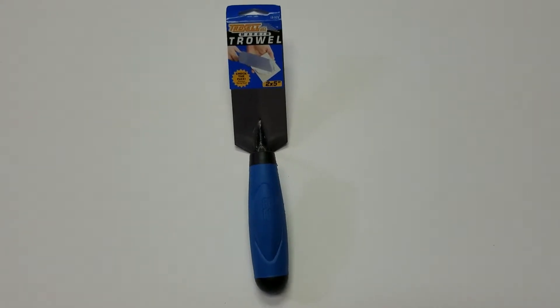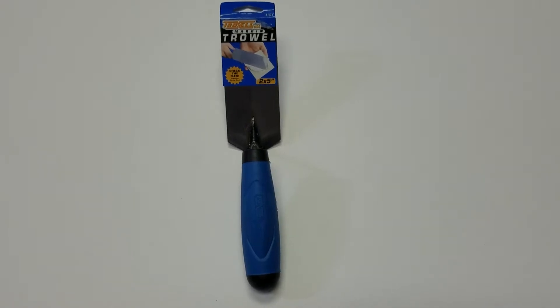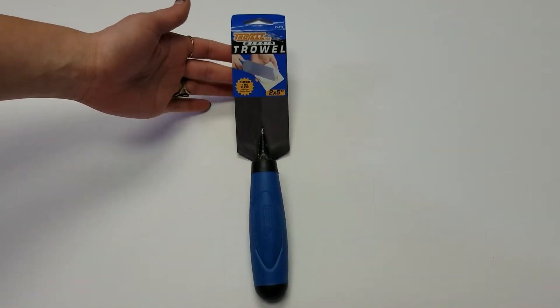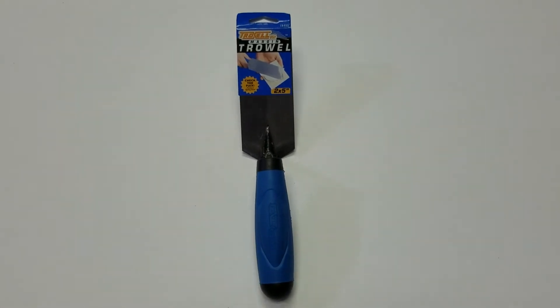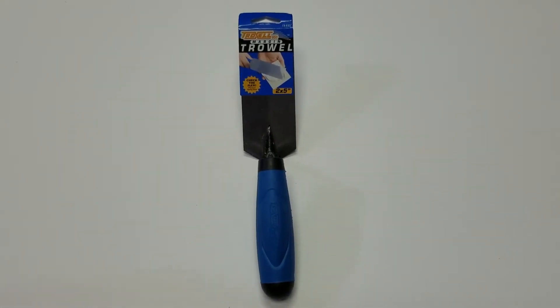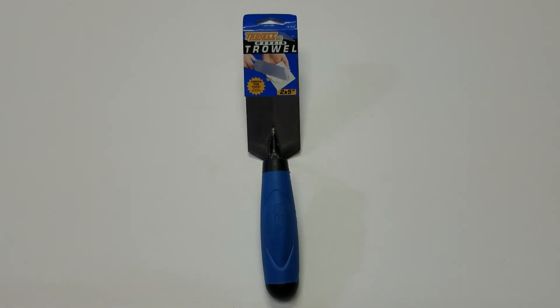Thanks for choosing Installertools.com. Today we have Troxel's 2 inch by 5 inch pro grade margin trowel. This trowel features a spring flex steel blade and a gorilla grip comfort handle that prevents slippage or twisting. These are great for use in small areas or hard to reach places for back buttering individual tiles.